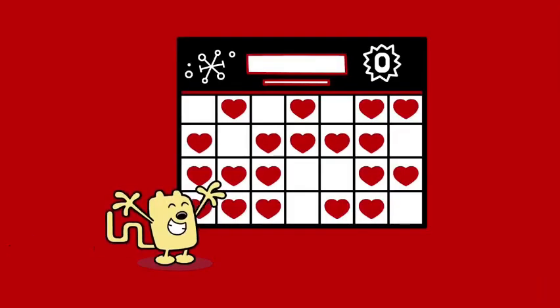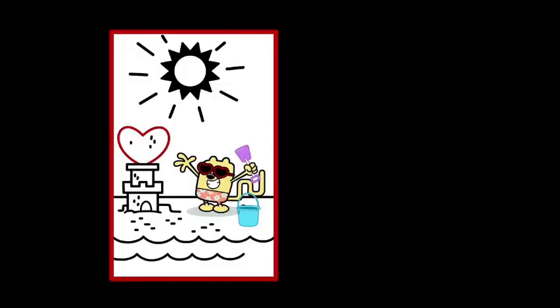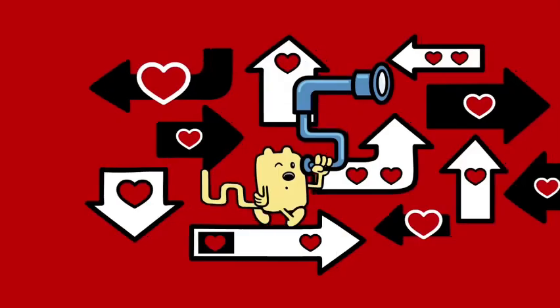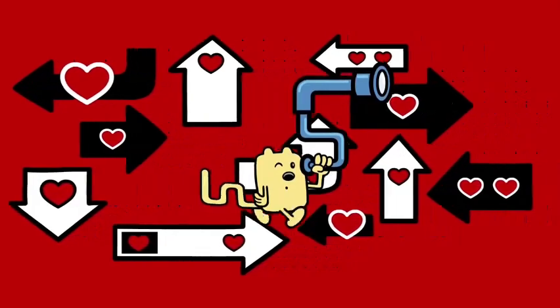Let's try another one. Get set, ready, go. 5, 10, 15, 20, 25, 30, 35, stop. 35 — 7 fingers. That's right. 7 times 5 is 35.